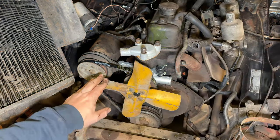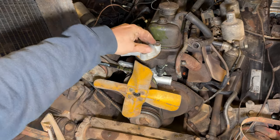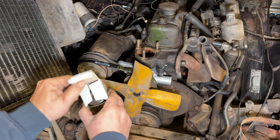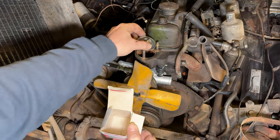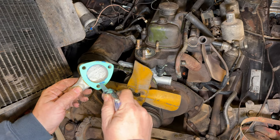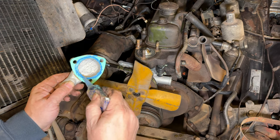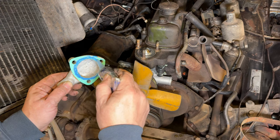Alright, belt is installed. Let's take a look — I have a new thermostat I'm going to use. I am using a 180-degree, which is good for the climate I'm in. I think they also come in 160 and 170. On the housing I'm going to use a little bit of blue RTV here as well — it doesn't need to be thick, you just need a consistent line with no breaks going around it.